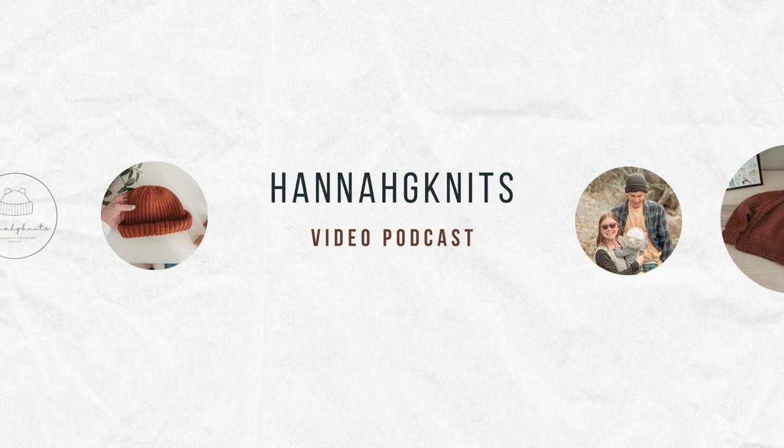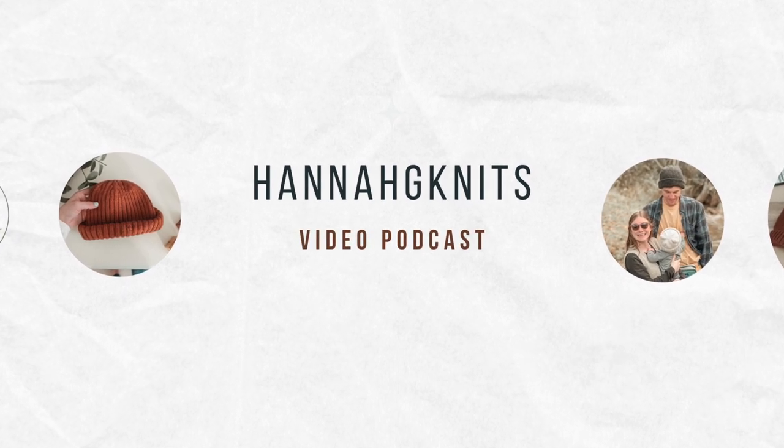Hi, I'm Hannah. Thanks for watching — welcome or welcome back to my channel. I'm a mom and a knitter and I live in North Carolina with my husband and our son. I usually share my projects that I'm working on, any acquisitions, or designs that I'm working on. I design knitwear for children.